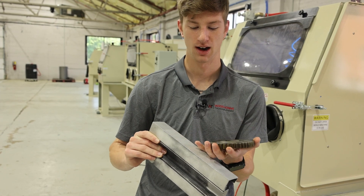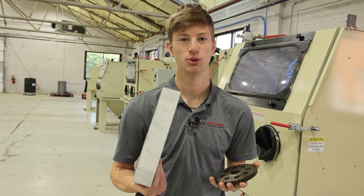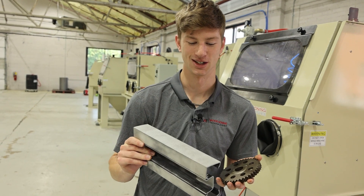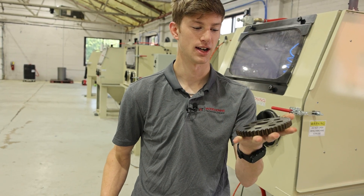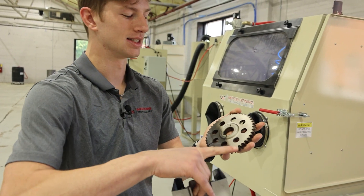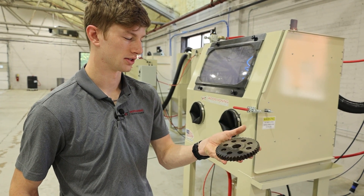The surface that's left behind is incredibly textured. If you are working with aluminum, I do not know if shot blasting is going to be the answer for you. But with these cast pieces right here, these iron pieces, you can see it didn't dent the surface anywhere near as bad, and it actually left us with a very consistent surface.